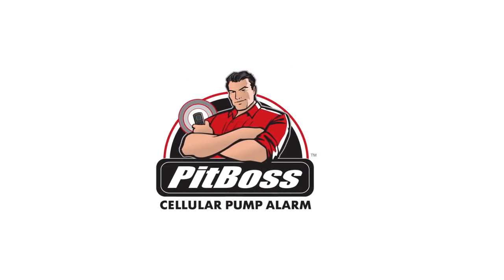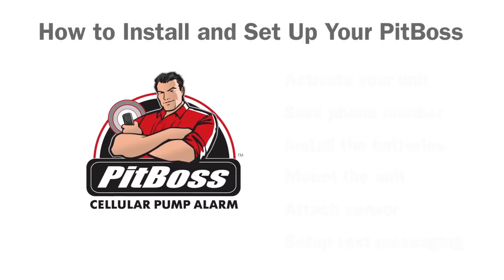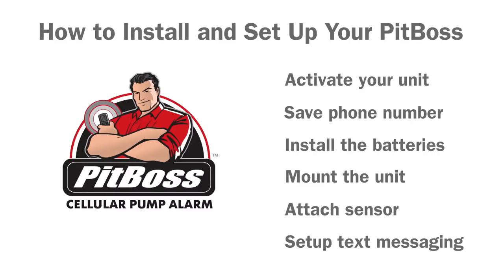Hello! In this video, we'll show you how to install and set up the PITBOSS cellular alarm. There are six main steps.